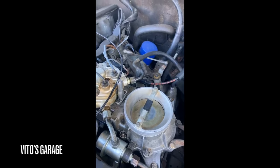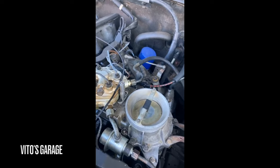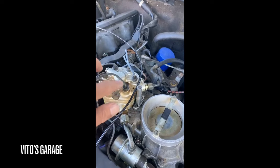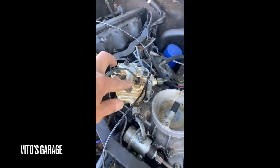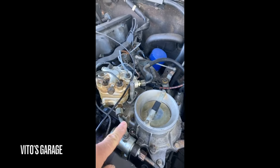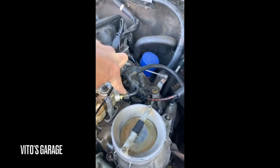But obviously it does not stay running, or I wouldn't be sending you this video. My question is, will this run without this line? My thinking is it would, but I cannot get it to run continuously off its own fuel. I'm getting fuel here and here — I've checked.